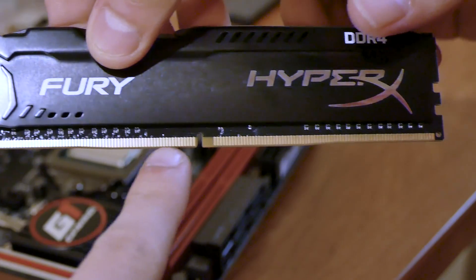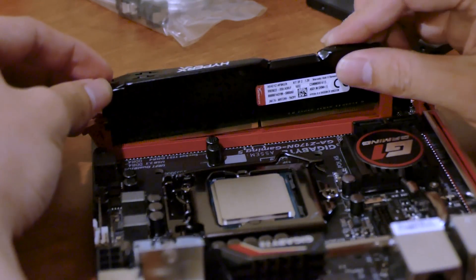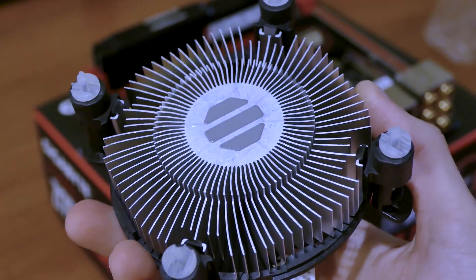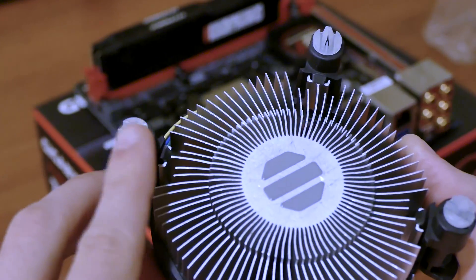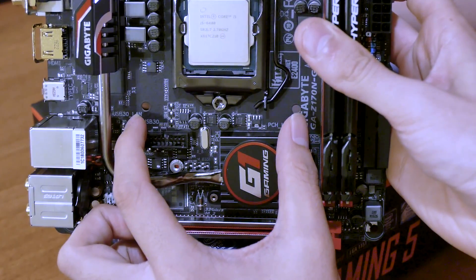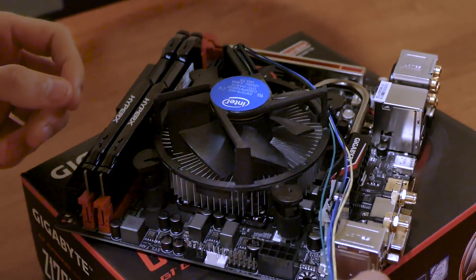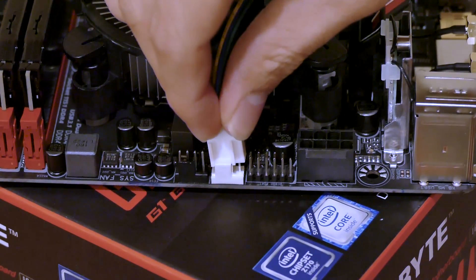Pull back on the locks that hold your RAM modules in place, align the notch on each with the indention in the slot, and secure each by applying force until the lock re-engages on its own. We'll be using the stock cooler for now as well as stock thermal paste — it's kind of the bare minimum. Push each standoff through each of the four holes surrounding the CPU socket. Ensure that the cooler is fastened properly before using it to move the motherboard around. Once secured, locate the CPU fan header on the motherboard — ours was white — align the four pins on the fan cable with the header and connect it to the board.